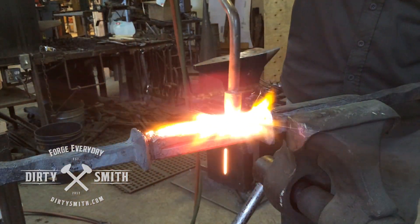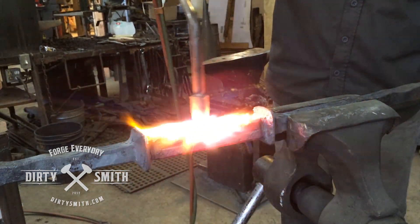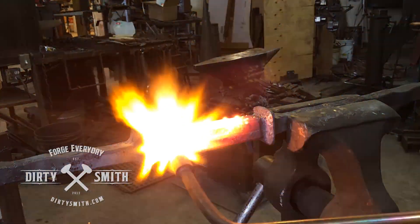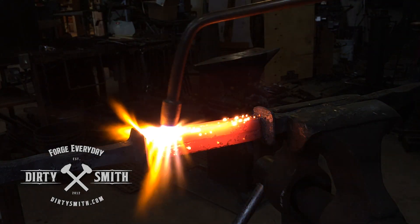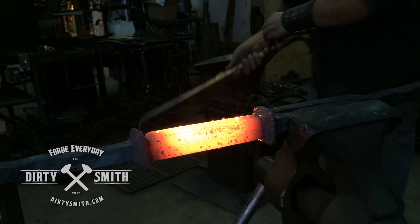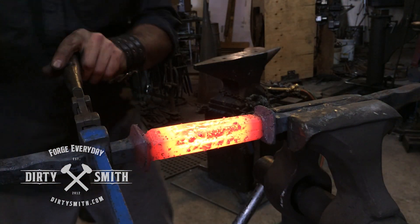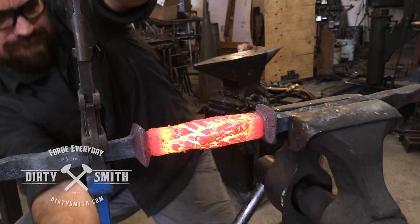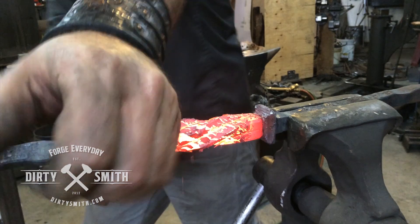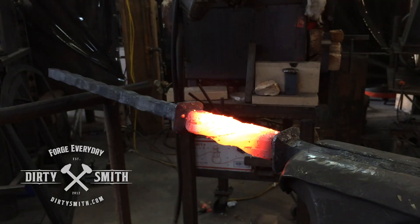I probably should have just put this in the coal forge because I was not aware of how hard it was going to be to twist this. I thought I was a little bit stronger than I imagined, but it did not want to twist. See Axel in the background? A little concerned, but I don't think he was impressed. Took a few heats.